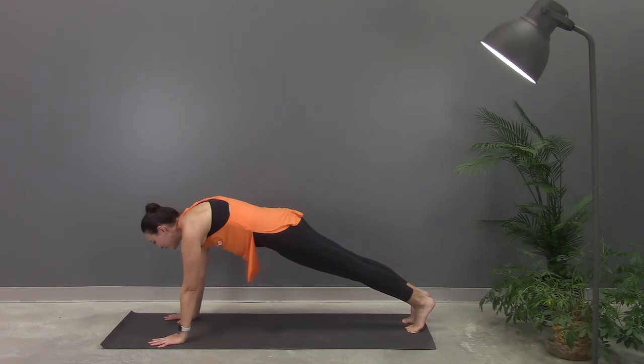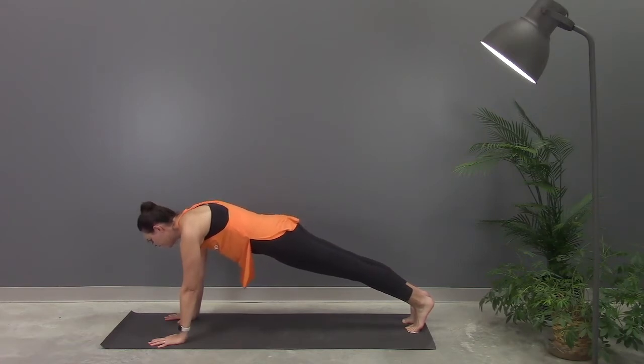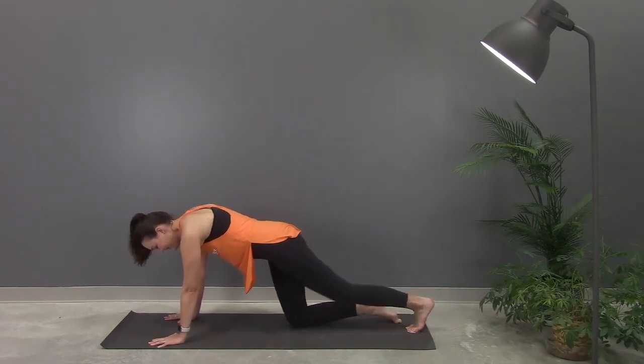We're gonna hold here, working our way up to 30 seconds. Make sure you're breathing in through your nose and out through your nose. Almost there, guys. Stay with me. And slowly lower all the way down.